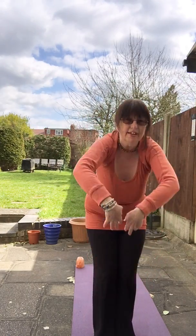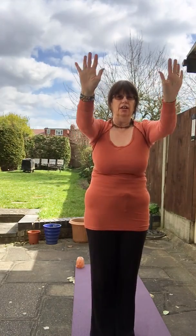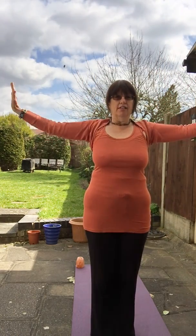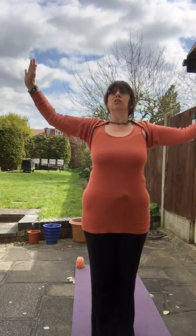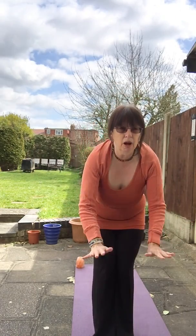Bring the arms forward and start polishing a window in front of you. Stretch the arms out a little but keep the elbows nice and soft, then come up over your head and around to the sides, trying to reach that little bit further. Imagine you're looking down into the earth and shining that space as well — all the way around you, gleaming sunshine, bright and sparkling. Come back to the center and give a little shake out of the hands.